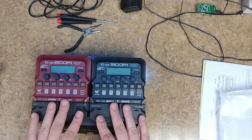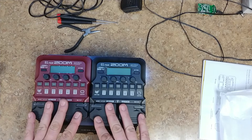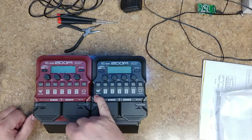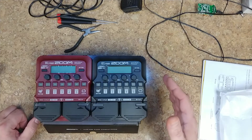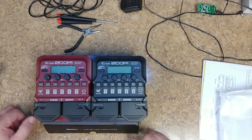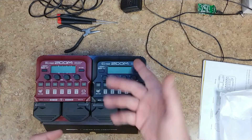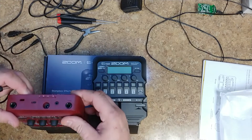The G1 Four is for electric guitar and the B1 Four is for bass. They both have their own volume control so you can run them directly into an amplifier or use headphones. You can also connect to your computer with an audio interface. They both have a rhythm section, a built-in looper, and you can change the settings for all the presets with no problem. You can record with the looper, and hitting both buttons at the same time gives you a built-in tuner. The screen lights up when you have something plugged in.